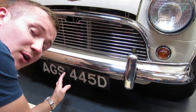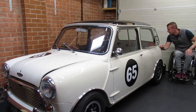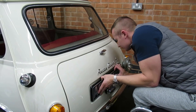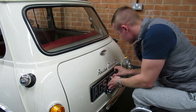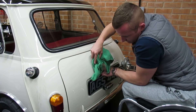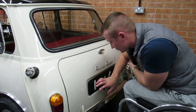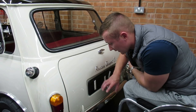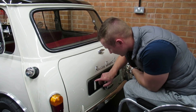Right, that one's on, so let's get cracking with the back one. There we go — this will be getting powder coated at a later stage. I'm just going to get the reg plate on, get it all drilled, and then once it's drilled I can get it all powder coated and that will be spot on. That's the reason I'm fitting the plates first before powder coating, so it's all nice and sealed rather than drilling into fresh powder coat.